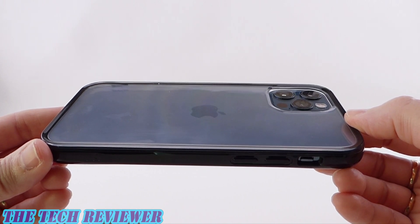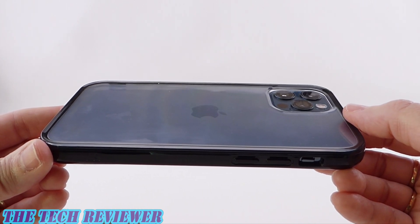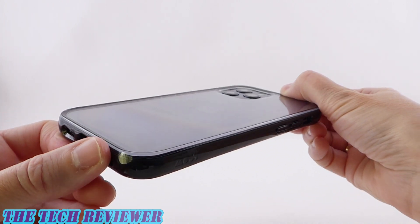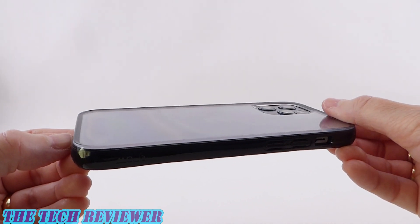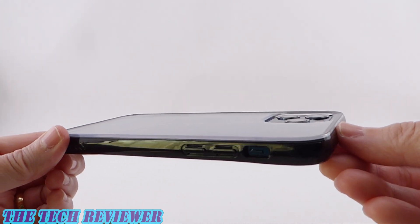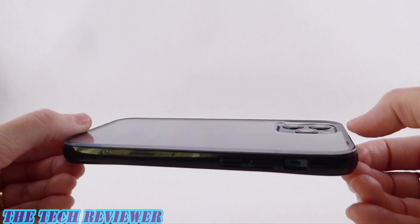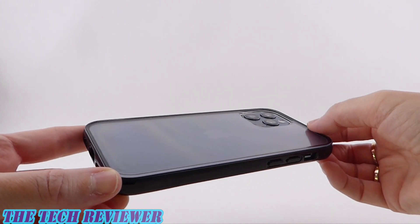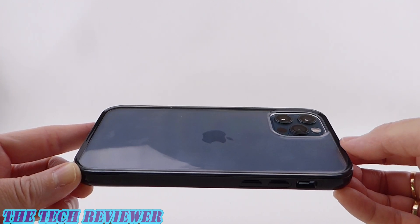For those of you familiar with glossy clear phone case material, you probably know it tends to have issues with yellowing, scratching, and fingerprints. This case has an anti-yellowing compound to help reduce yellowing over time — they say reduce, not eliminate. As far as scratching, we have an anti-scratch coating, plus a ridge on the top and bottom of the back so when placed on its back, the case is raised slightly on those two tiny ridges, which will help reduce scratching. As for fingerprints, you'll just need to use your t-shirt or a microfiber cloth.